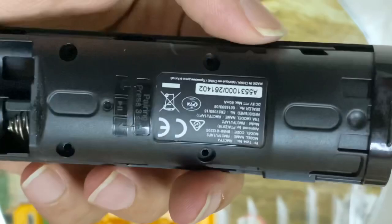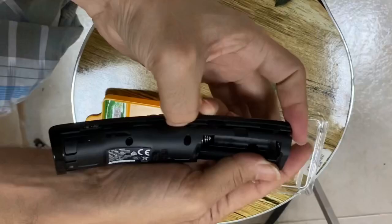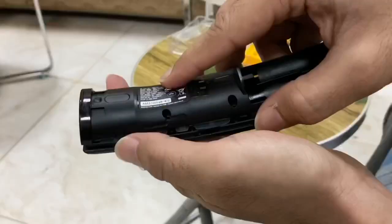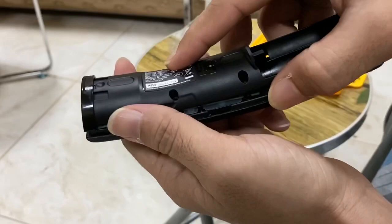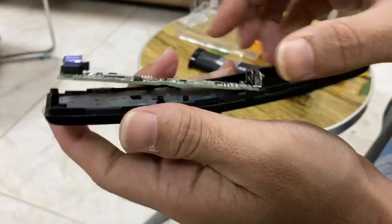You have to remove the screws, so be careful while opening this remote. I don't have any tool, so I'm using my nail to remove them. Be careful — don't put too much strength, just pull a bit.